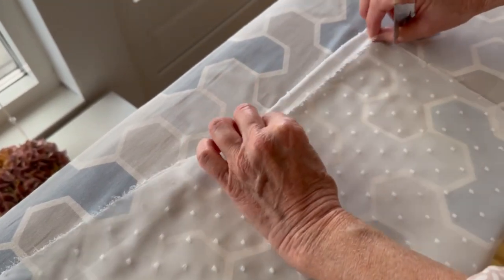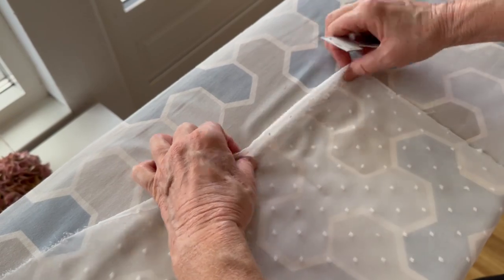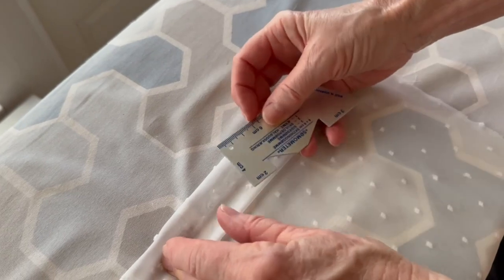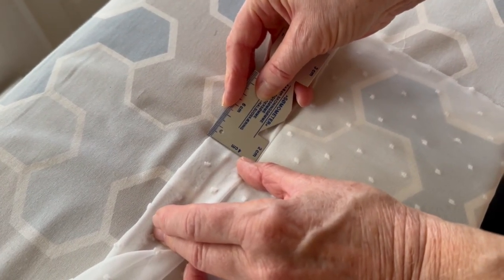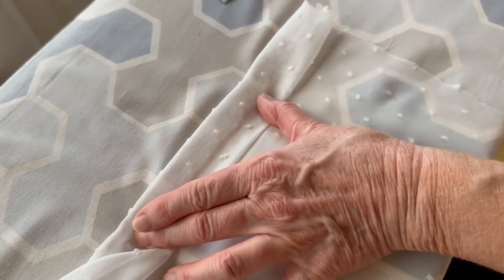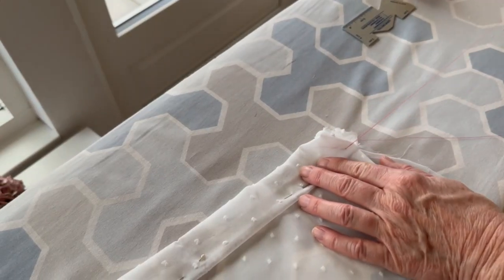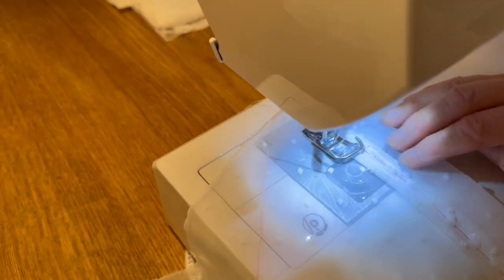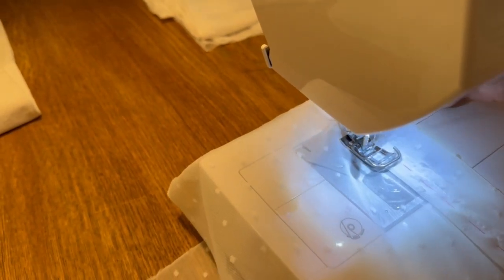Next we're going to make the top hem which forms the rod pocket. This rod measures 18 millimeters so the rod pocket is going to be four centimeters — as long as the rod pocket is about twice the diameter of the curtain rod it'll be fine. Turn it two centimeters under and then four centimeters under. The measurements are the same if you're using cotton — just iron it instead of doing basting stitches. Place the needles as you go, do basting stitches, then sew along the bottom crease of the hem, remembering to backstitch at the beginning and end.